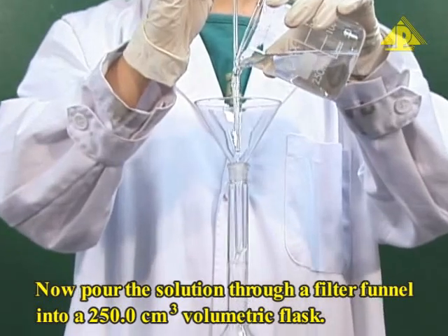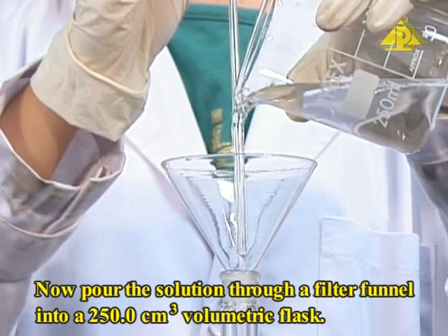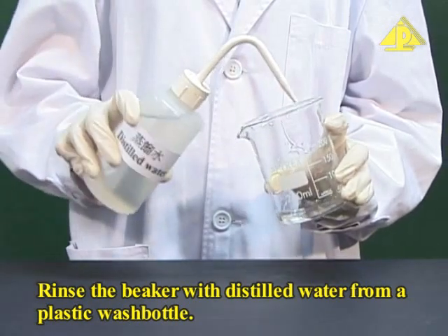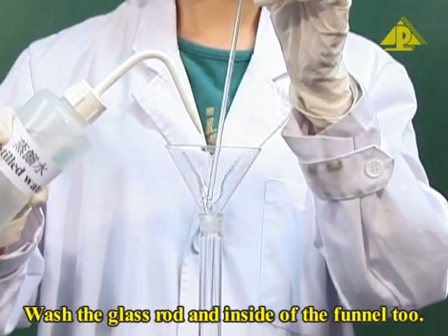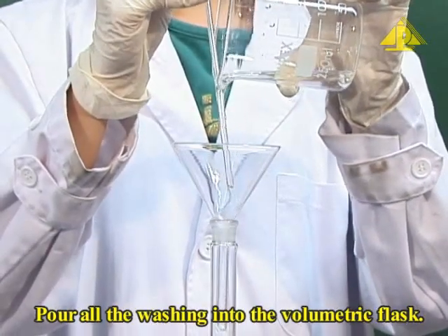Pour the solution through a filter funnel into a 250 cm³ volumetric flask. Rinse the beaker with distilled water from a plastic wash bottle. Wash the glass rod and the inside of the funnel too. Pour all the washings into the volumetric flask.